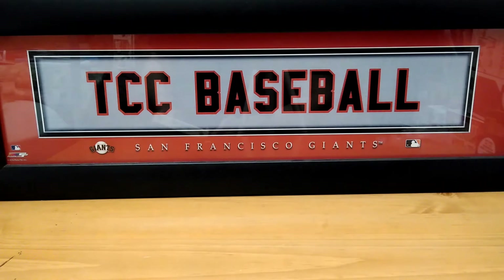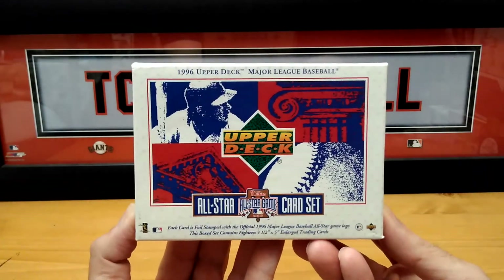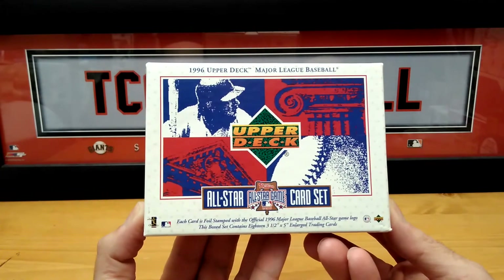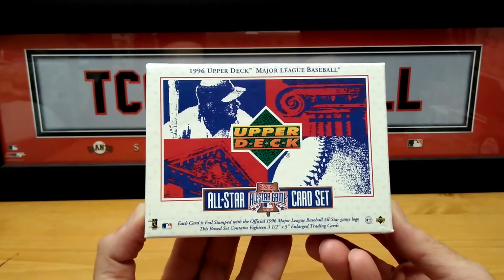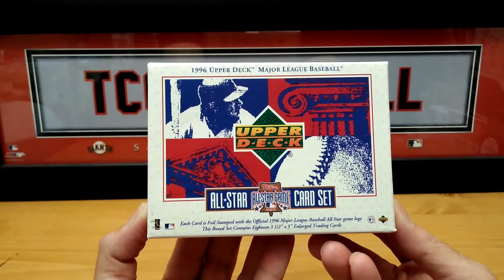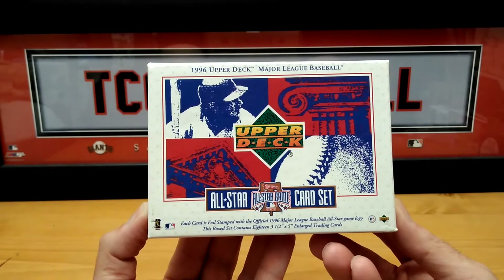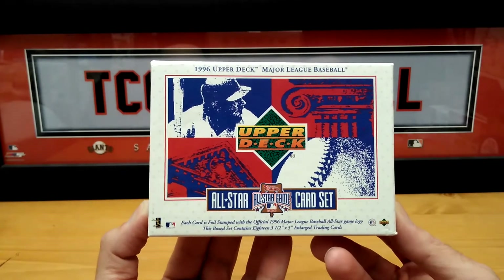Let's get into this set. This is the 1996 Upper Deck All-Star card set from the Phillies All-Star Game in '96. It's very cool and very nice. Each card is foil-stamped with the official 1996 Major League Baseball All-Star Game logo. This box set contains 18 three-and-a-half by five enlarged trading cards.